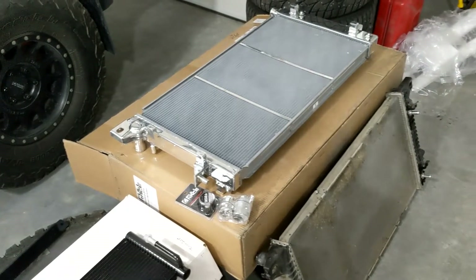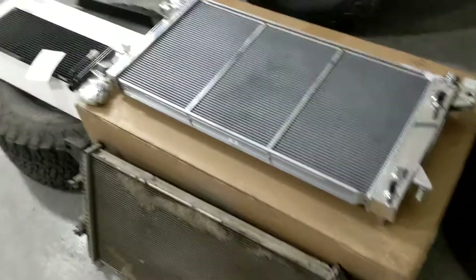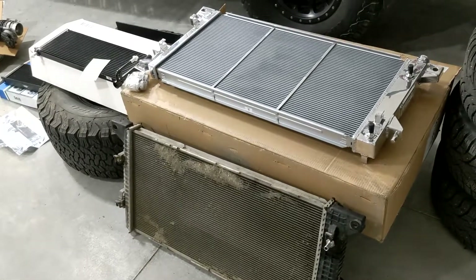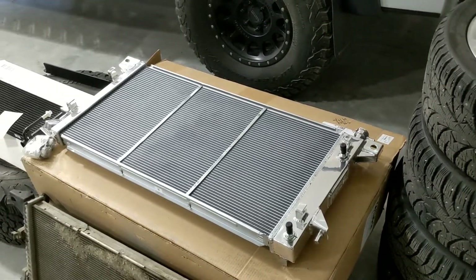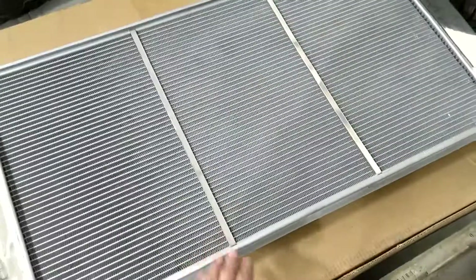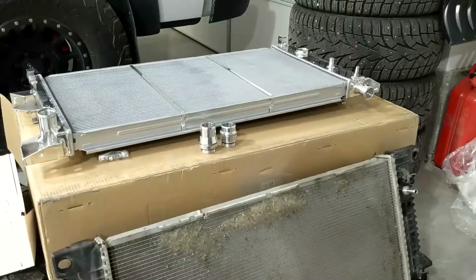The Full Race unit has a radiator cap, which is super nice — when we go to fill up the radiator we can fill it directly instead of going through the overflow reservoir or expansion tank. We can just keep dumping coolant into it until it's full while the system is running, which is pretty nice. The Full Race radiator also has vertical straps built into it, which give it a stronger construction and make it more durable and rigid.